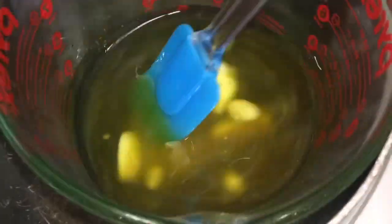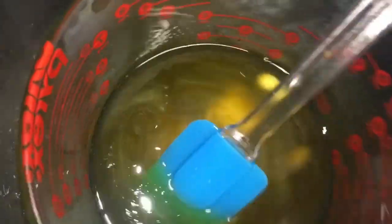Then after all the butters and the oils are mixed together and melted down, you're going to pop it into the Kitchen Aid mixing bowl and then put it into the refrigerator and leave it in there for one or two hours.